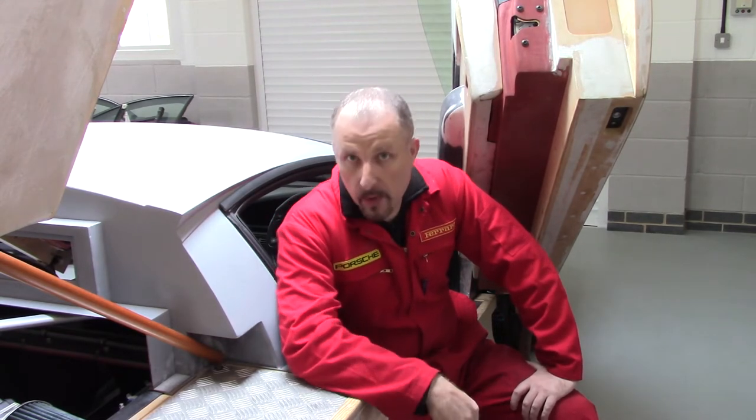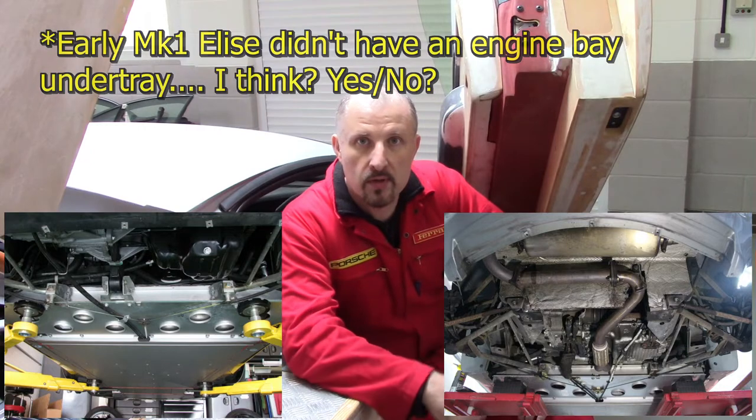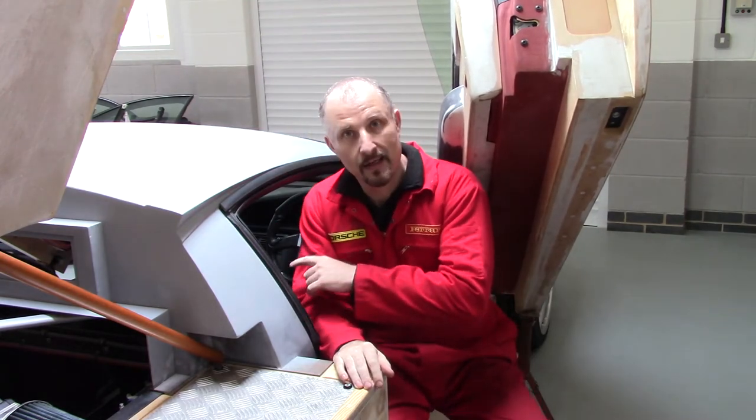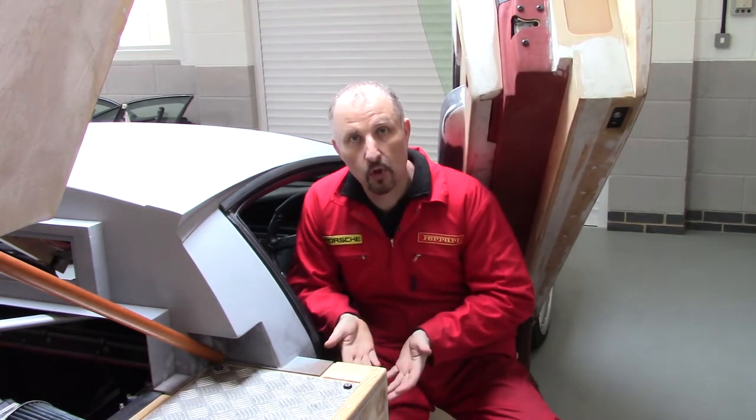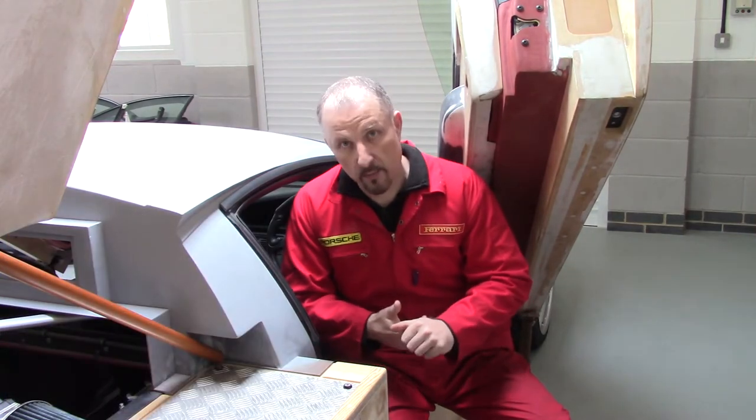Now you might have noticed on the Lotus Elise that the gear change cables and the handbrake cables are exposed — there is no flat under tray underneath the Elise. This means that the cables are open to the elements: grit, weather, rain, sleet, that sort of thing. On my car I decided to route all the cables up into the chassis so they were protected, and this car has a flat under tray for both aerodynamics and weather protection.